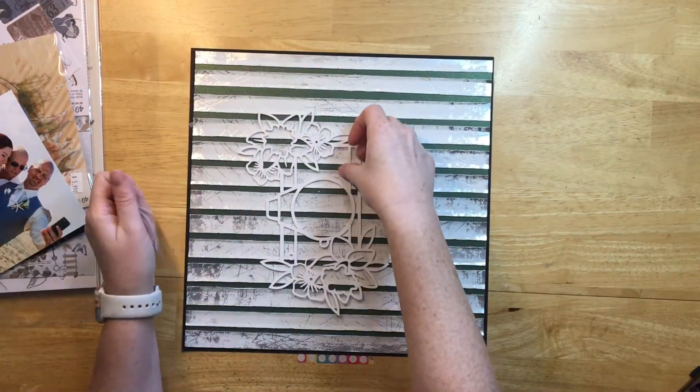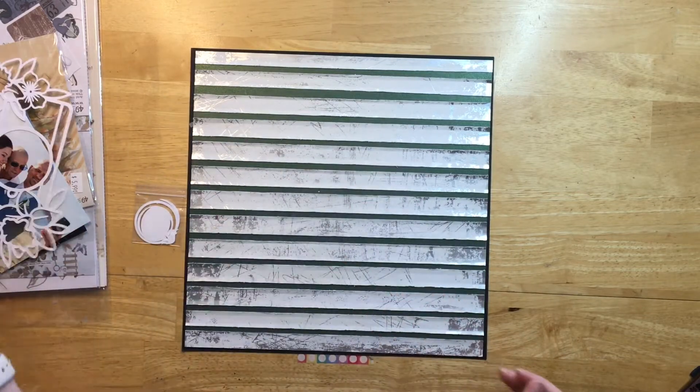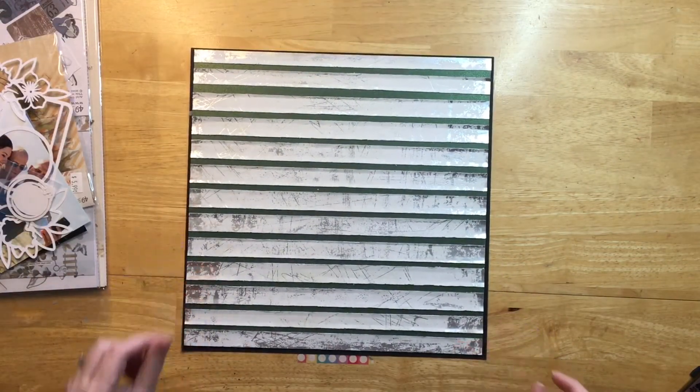This is today's cut file, and the background I had made previously for another layout. I will show you how I made it, but I have it here, and then I'm going to back it with black cardstock.